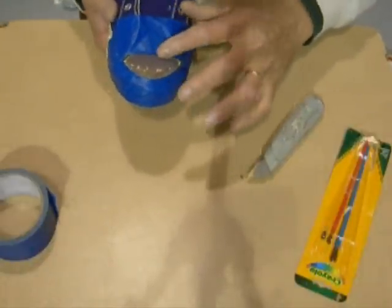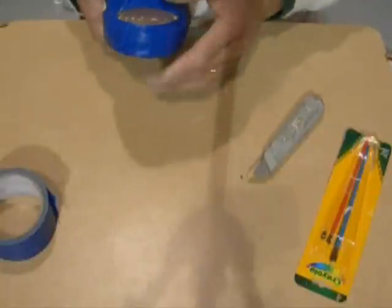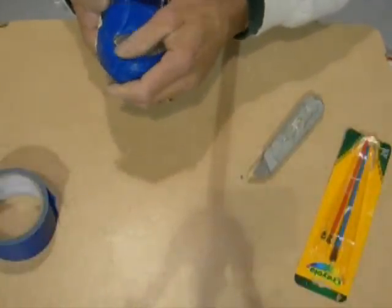I've got it built up pretty good now. I can tell that's about how thick I want my rubber because I can feel it all the way around.